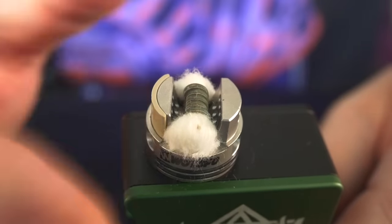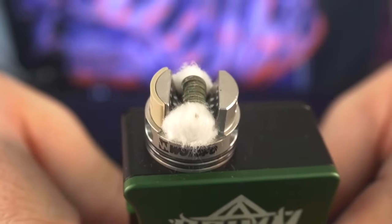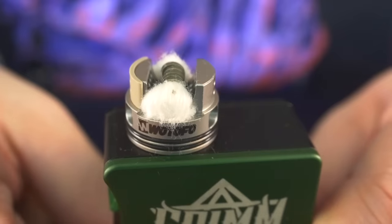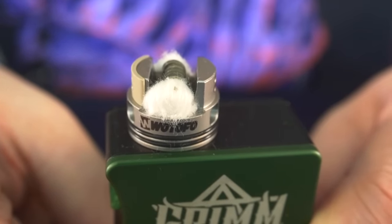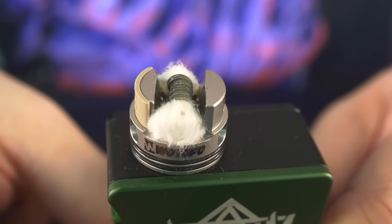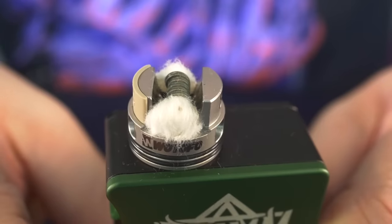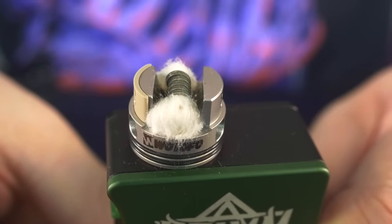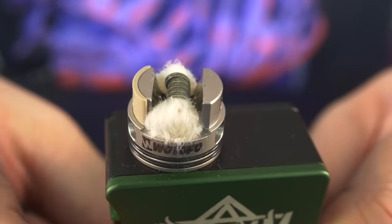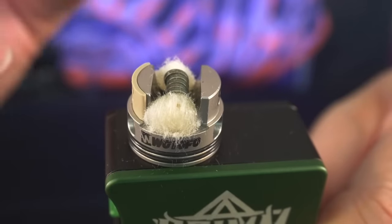With the top cap on, that's a further barrier to prevent leaking. You can aggressively squonk the heck out of this, flood this chamber with liquid, get your wicks all wet, get your coils all wet — and the thing just doesn't leak. Let me show you: boom, you see that liquid coming up right along the sides. Squeeze it again — boom. Let's see it again. These are completely dry wicks, so it takes a little bit, but boom, you see all that juice come up and then just disappear again. None of it came out of the airflow holes.